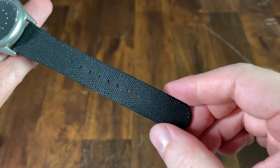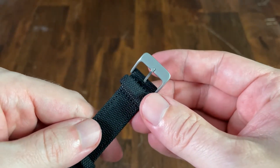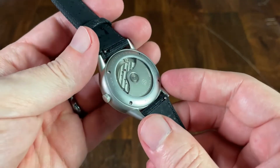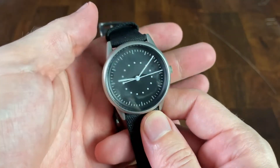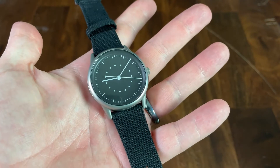The strap tapers from 20 millimeters down to 16 millimeters. The unsigned pin buckle shares the same blasted finish as the case. The strap also utilizes quick release pins, which is great because while the strap is perfectly fine with its simple styling, this watch is going to look great on a wide variety of straps.